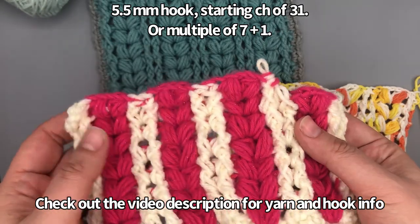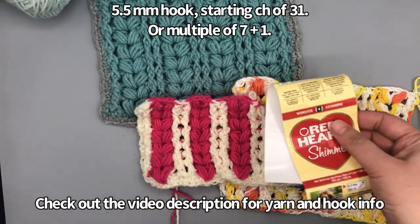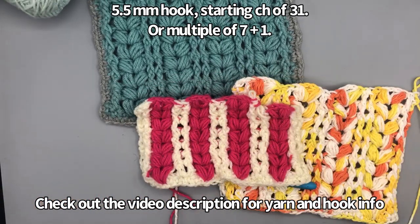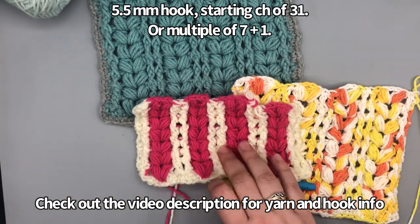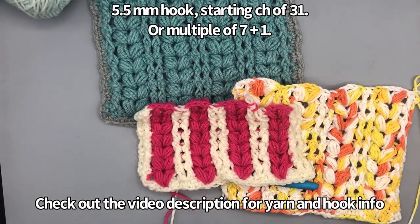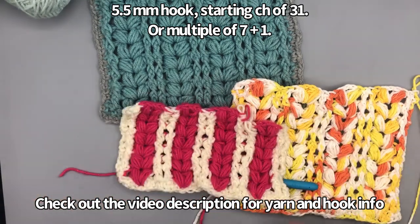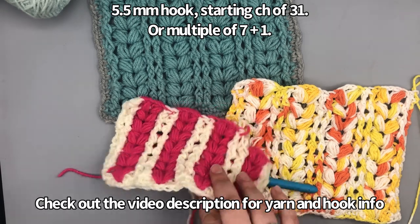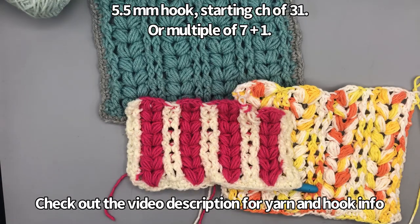I also have a two-color sample — the pink is Red Heart Shimmer in the hot pink colorway with a white Caron Simply Soft. I really wanted to see what it would look like in pink with a different color because I kind of feel like they look like hearts. I feel like this would make a cute table runner for Valentine's Day. I'll show how to do it in two colors at the end of the video.